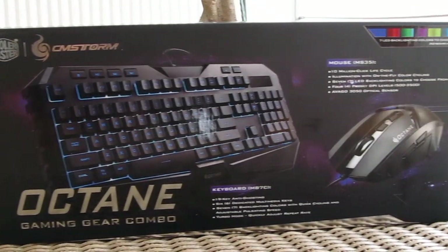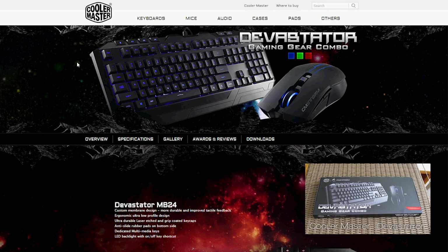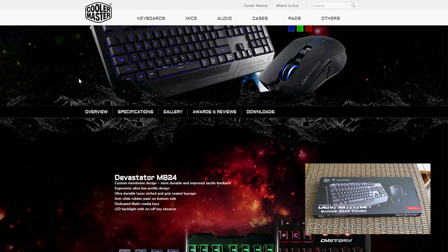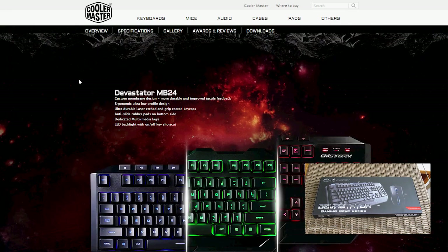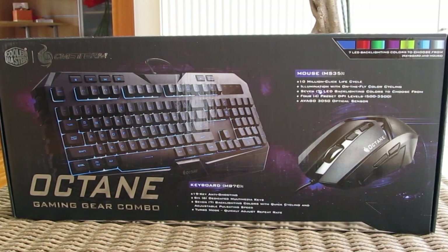Hi guys and welcome back again to the Tactic YouTube channel. You've probably heard about the very popular and price compelling Cooler Master gaming peripheral combo set called Devastator, and the new Octane in front of us has basically the same premise but stepping up a notch feature-wise.